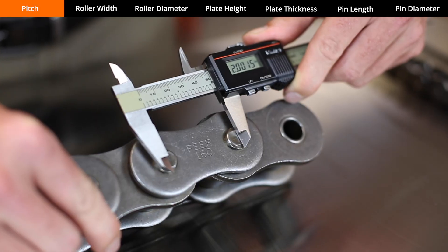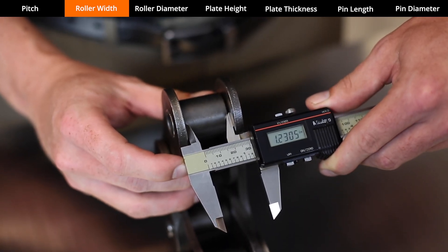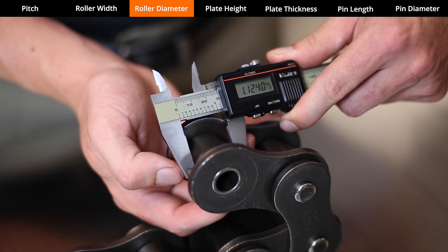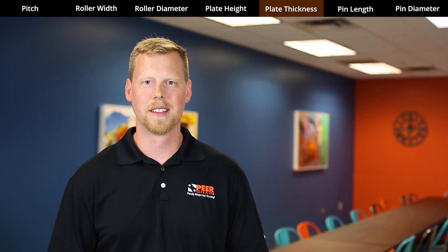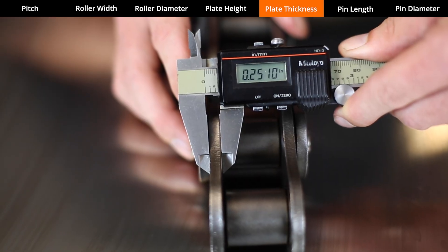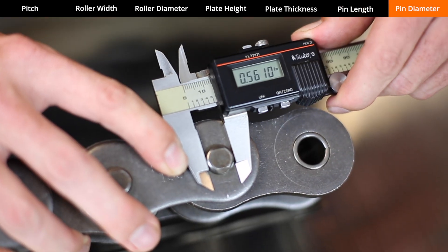Pitch is the measurement from center of pin to center of pin. Roller width is the inside dimension in between the roller link plates. Roller diameter is the diameter of the roller. Link plate height is measured at the widest part of the link plate. This is how we measure the thickness of the plate. The overall pin length is measured from one edge of the pin to the other. This is how we measure pin diameter.